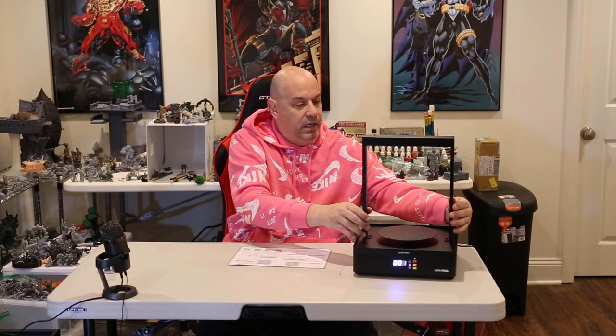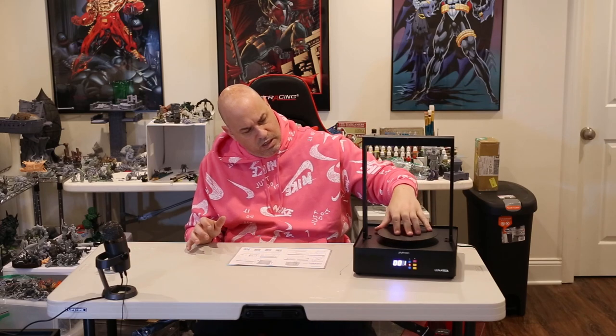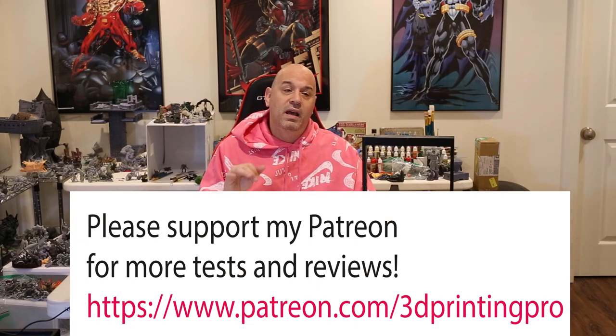Full disclosure: Frozen sent me this to test, but that's not influencing my review at all. I'm not even telling people to rush out and buy it because it's a luxury item. I like the way it's set up — the housing is sturdy, the top part is screwed in by a couple screws. The only things that could go wrong would be the lights burning out — though they look replaceable — or the motor driving the plate, but it's a simple slow-turning mechanism so hopefully there won't be any issues.